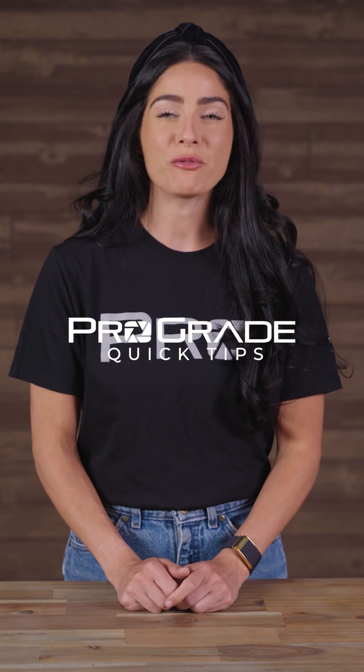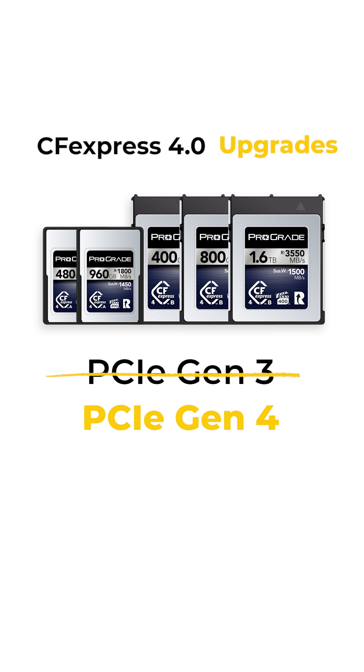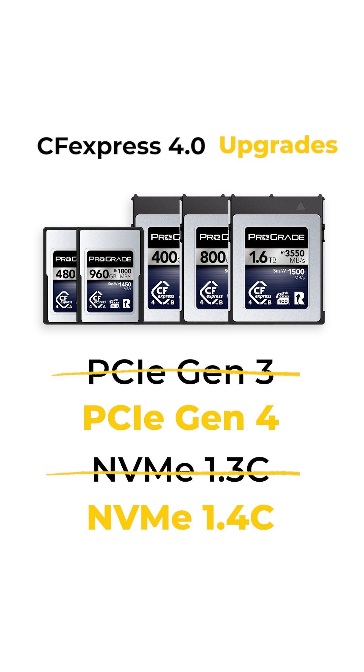Are you ready for CFexpress 4.0? There are two key advancements behind it. First is the upgrade from PCI Express Gen 3 to the faster PCIe Gen 4 standard. There's also the upgrade from NVMe Express 1.3c to the NVMe 1.4c logical interface.